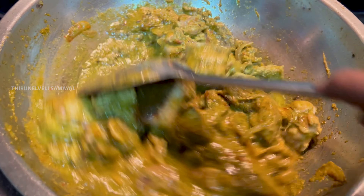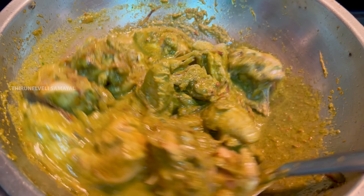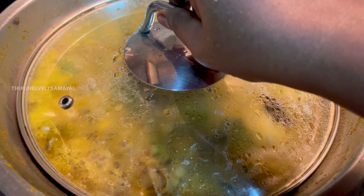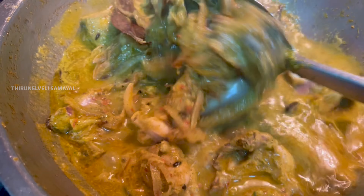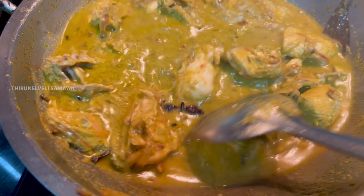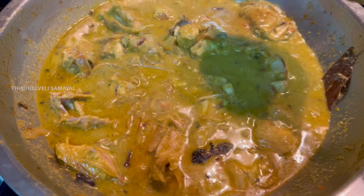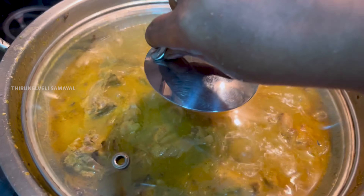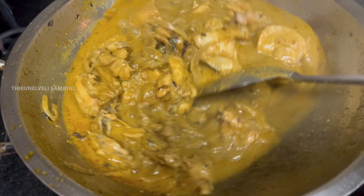Add a little bit of salt. The chicken has a little bit of salt. I will add some salt.